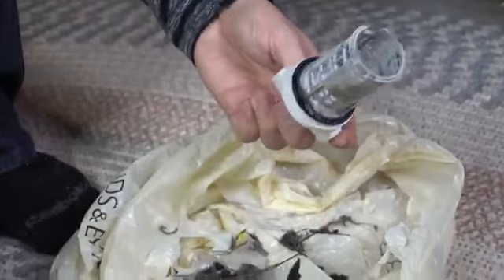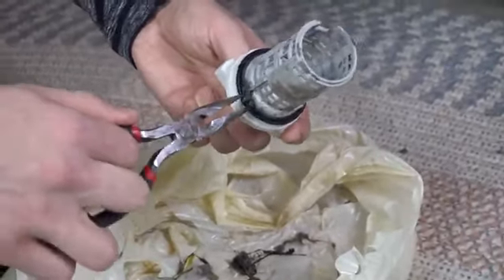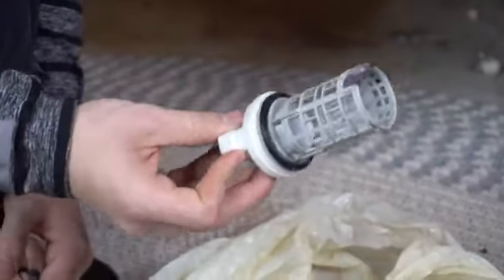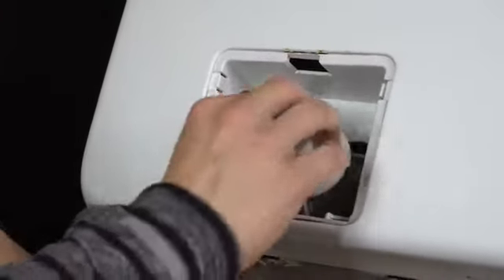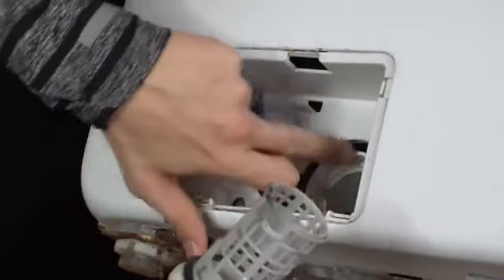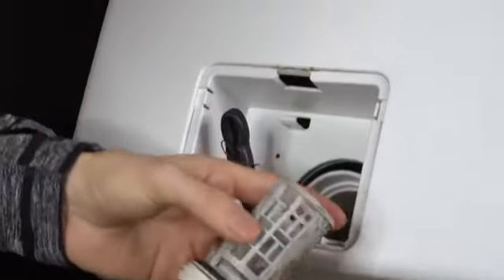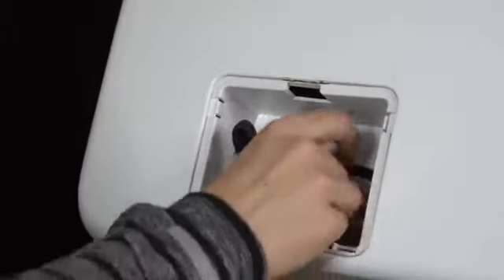It doesn't have to be super pristine and shiny — just get all that gunk out of there. If you want it super clean, you could rinse it underneath the faucet. Once you've got it clean, put it back in and tighten it nice and snug. If your threads have trouble getting started, a lot of times that means there's some gunk inside the threads. Or if you have a filter like this, this little notch right here has to line up with the tab inside the housing. After that lines up, it'll tighten down real nice and easy.